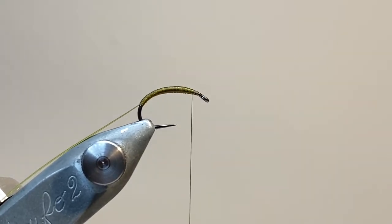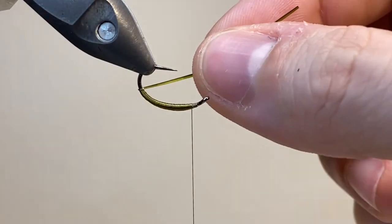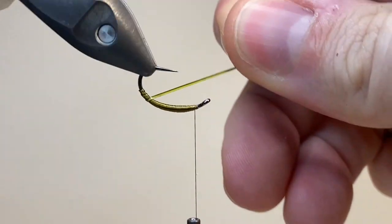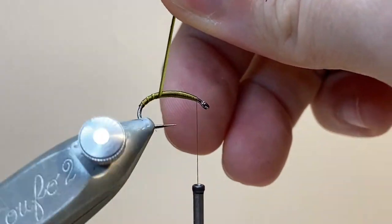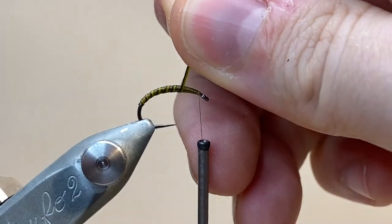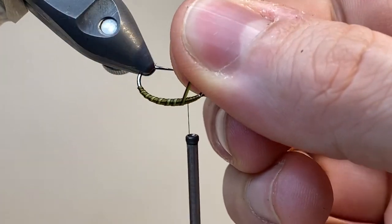I like using UTC 70 because you can spin it very flat and build up a nice smooth body. Now I'm going to wrap the rib, and I'm being very gentle here. The peacock hurl is quite a fragile material, so I'm using the rotary function on my vice, and just laying down some nice even turns up the length of the body. You can see how that green colour works really nicely with the olive underbody.